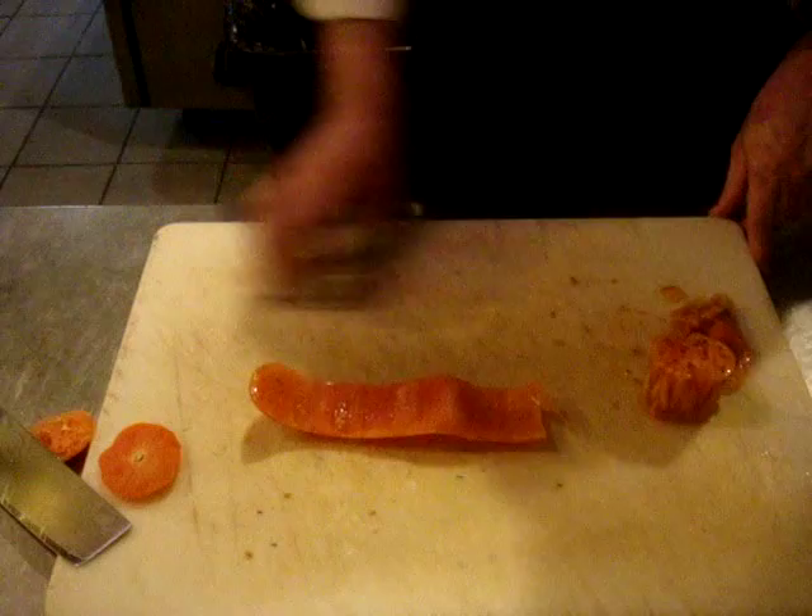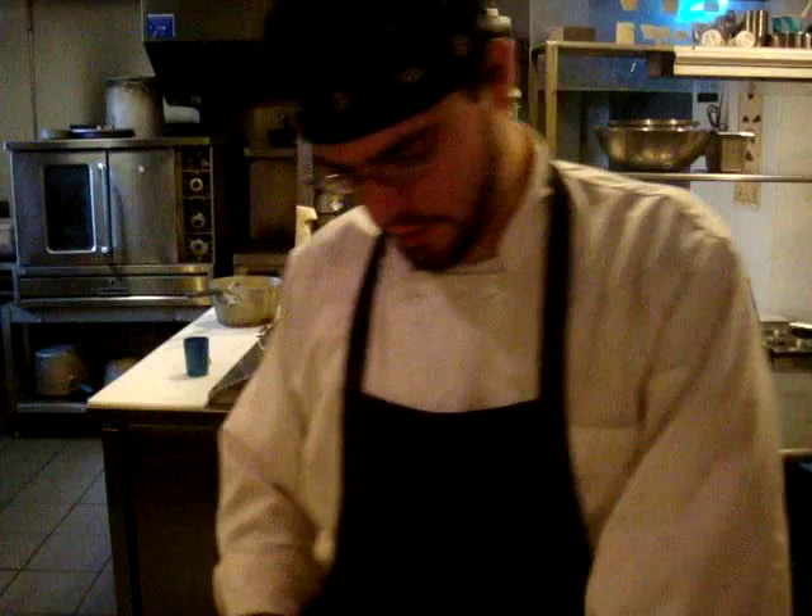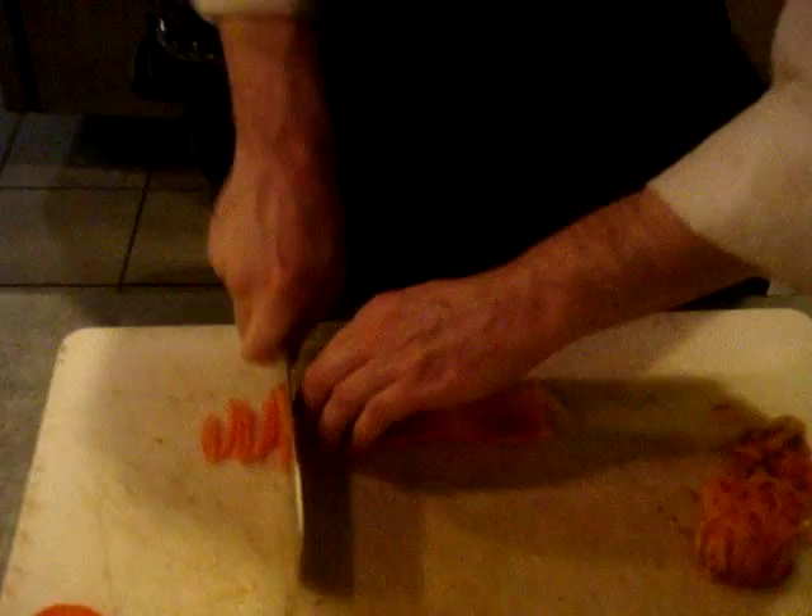It's very easy to dice it small once we've got it. We're going to keep our thumb behind our fingers, our fingertips bent in and our knuckles out front, so our knife can ride along the edge without cutting ourselves. And we're just going to go through and get some nice thin strips of tomato just like this.